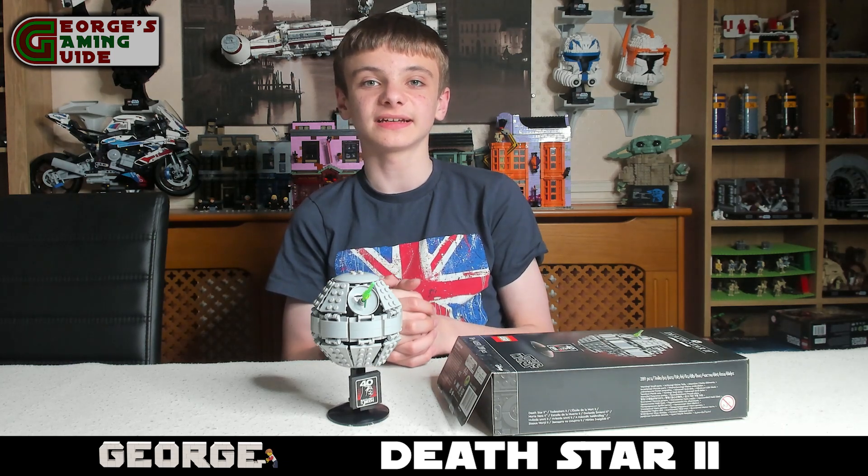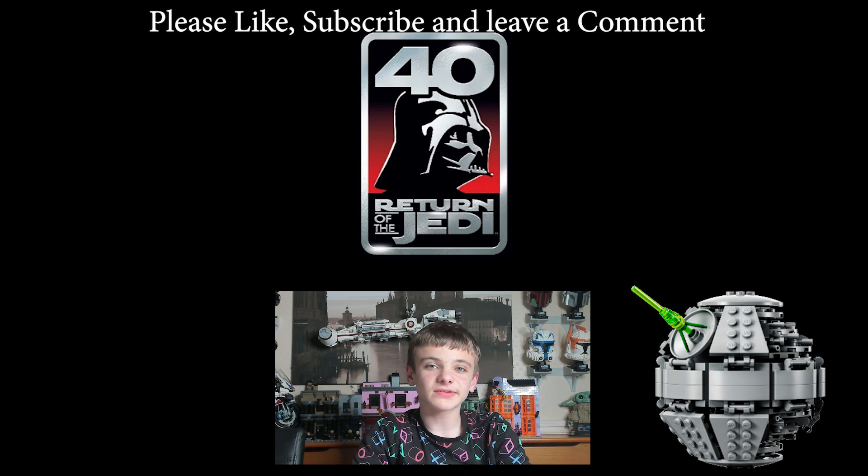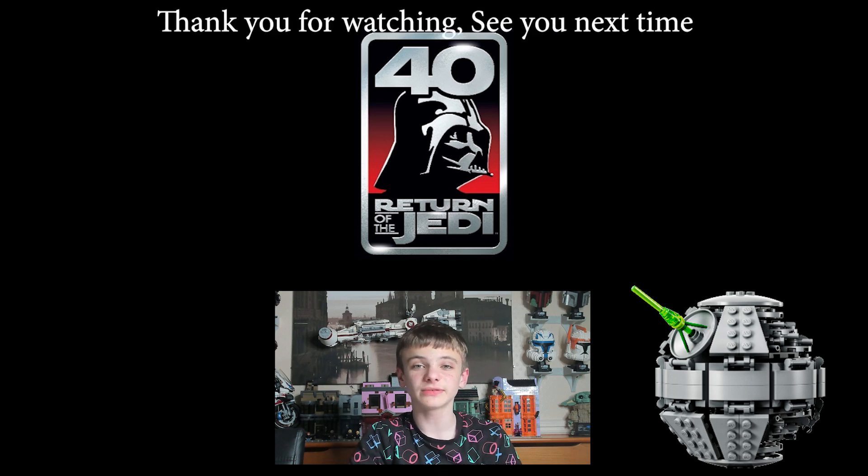Thank you again and I'll see you next time. If you enjoyed today's video make sure you like, subscribe, and comment about what you thought. Also make sure you watch out for this Sunday's video, which is going to be my build and review carrying on the May the 4th series of sets — the Executor Super Star Destroyer.